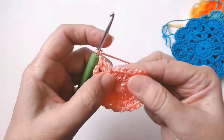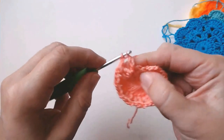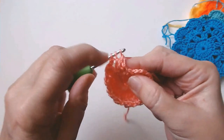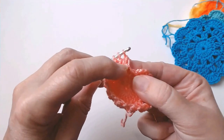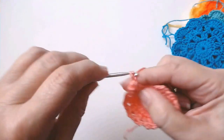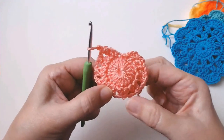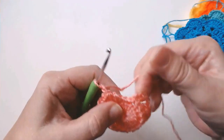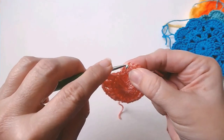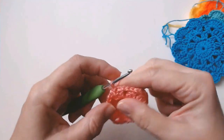Chain two after each cluster. You should have ten of these — one, two, three, four, five, six, seven, eight, nine, and ten. So I've done my chain two and I'm going to slip stitch into the third stitch in that chain of three to close round two. That's what you have — so I'm going to slip stitch my way across.